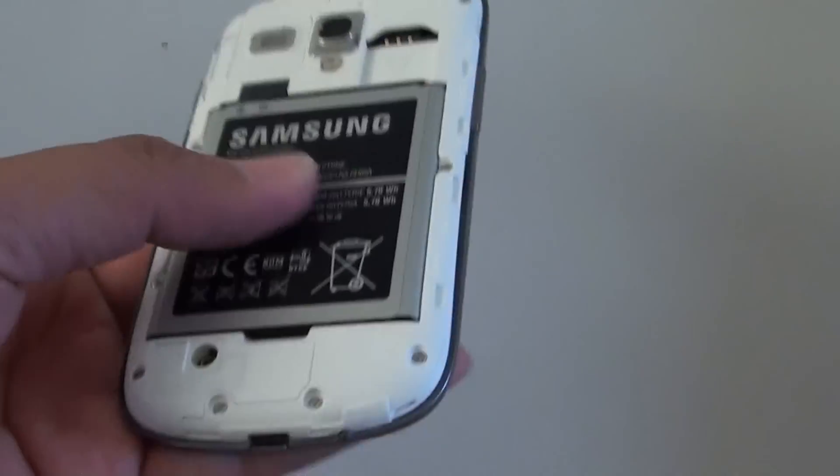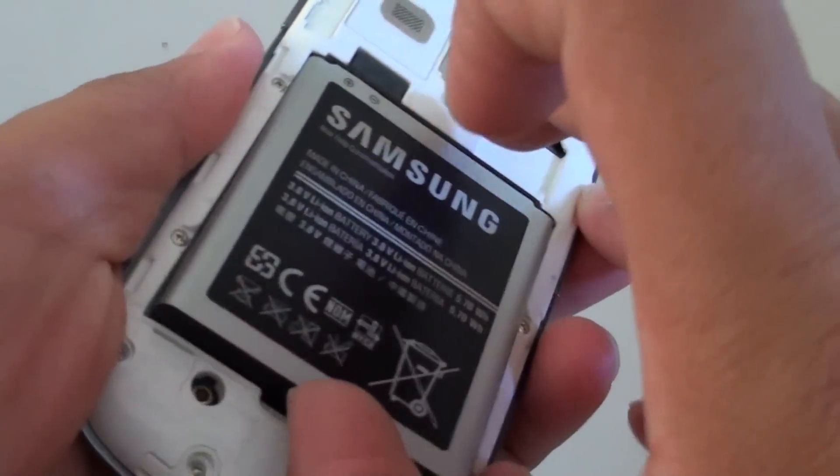Once it is opened, you can take out the battery at the bottom here. I am just going to open it from the bottom.